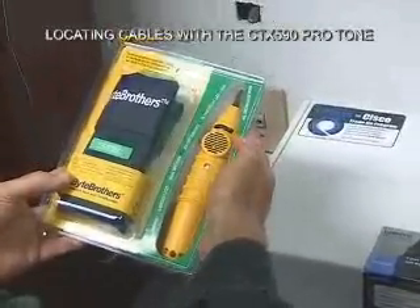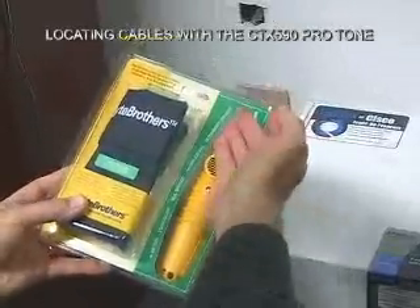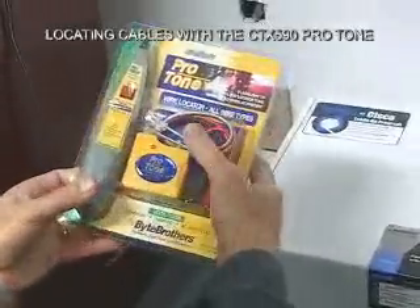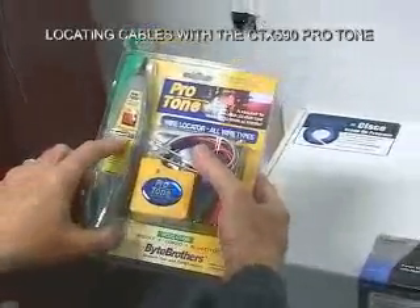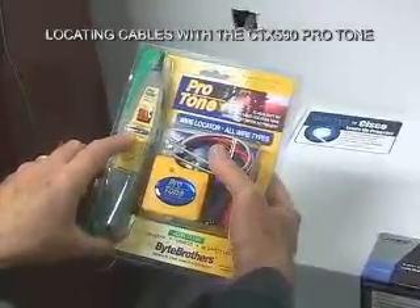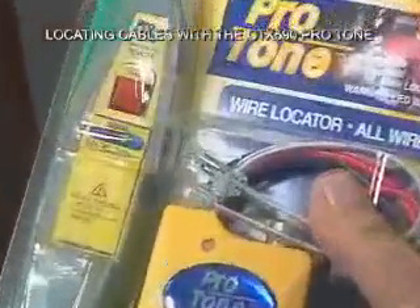It runs on a 9-volt battery so it has long life. The tip on the probe is insulated, and it has two status LEDs. One status LED will light up when you have tone, and the other status LED warns you when you're around 60 cycles.